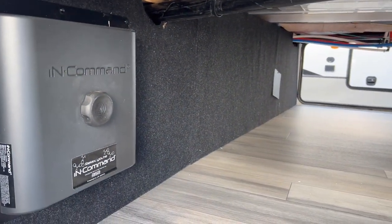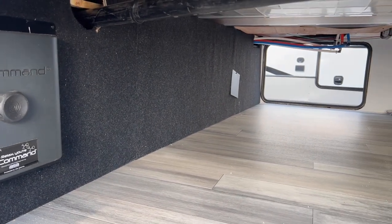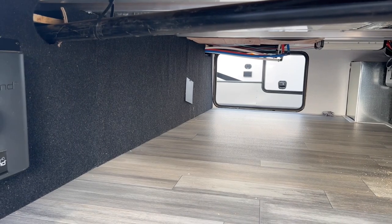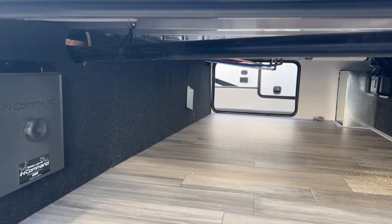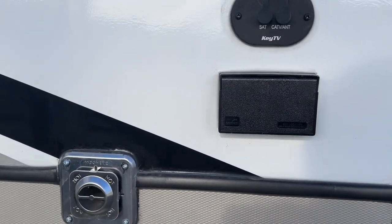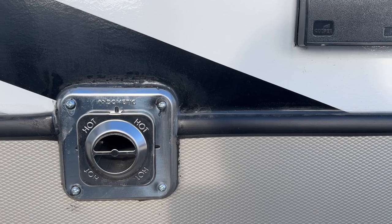There's a nice big storage bay here, and your whole InCommand center is inside it as well — that commands your slides, monitors your tank levels showing how empty or full they are, and controls everything on the unit. You also have your KING TV hookup here, a couple of plugins, and your heater exhaust.